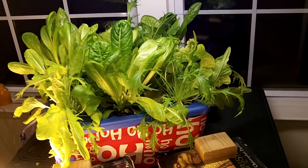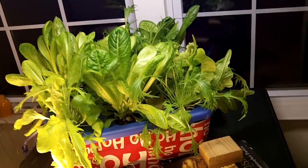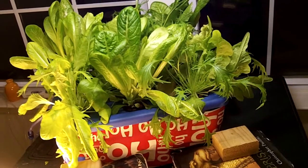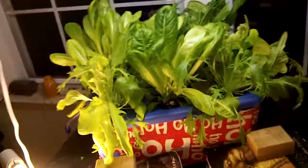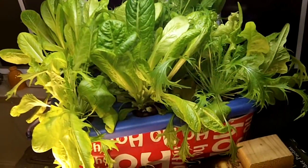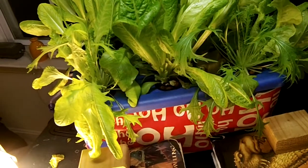Welcome back to Survival 101, this is Nick, and today I'm going to be doing a final harvest for my lettuce. This lettuce has been growing in here for about two months now and it has done great.